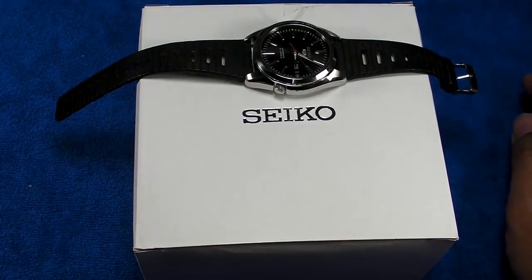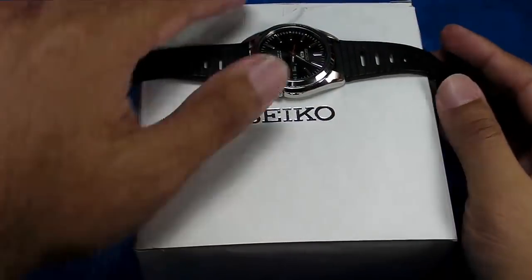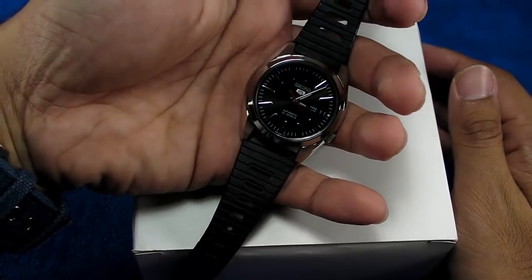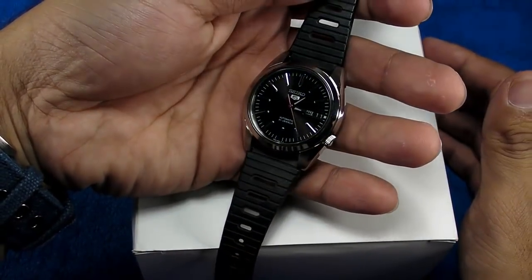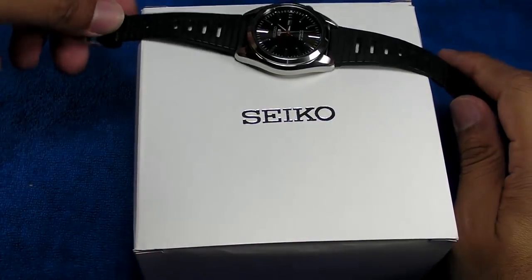Assalamualaikum and Hello YouTube, my name is Noor Muhammad from Animal Shares, and I'm coming to you all the way from Malaysia. We've got a brand new watch today — this is the SNKL45K1. Before we do a full review for this particular piece, I would like to do a quick first look today.